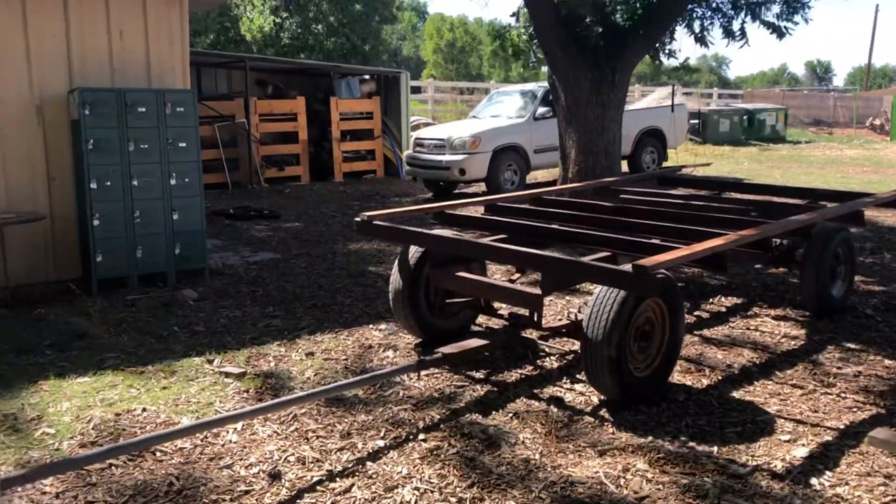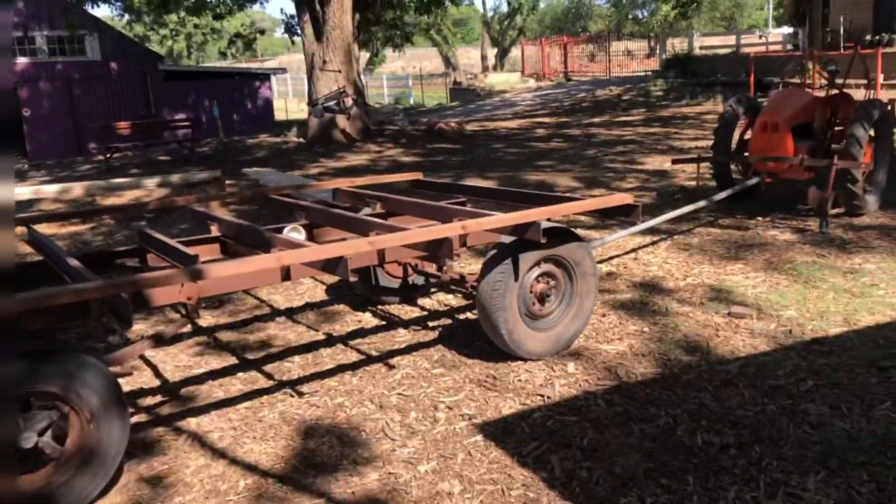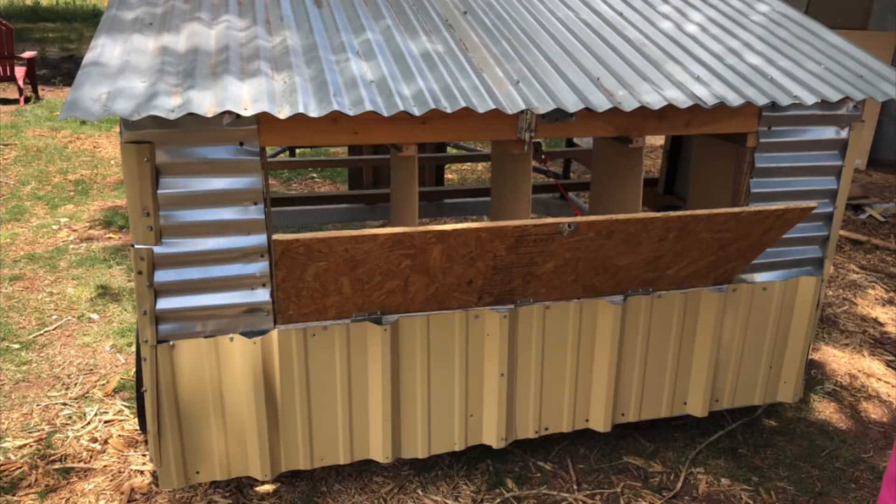Hello EarthCitizens! This is our journey of how we turned a hay wagon into a chicken trailer.